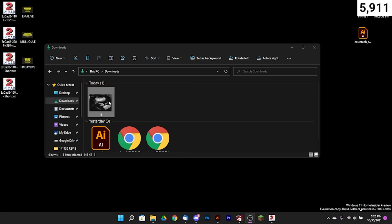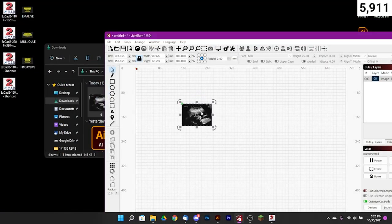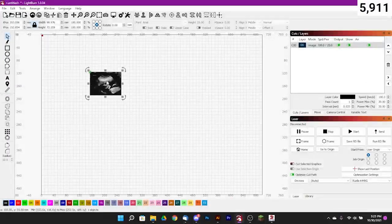We're going to do a lot of our image prep in LightBurn today, so let's go ahead and get that open. First we need to grab our file off the desktop. We've got our ultrasound right here — I scanned it in when I got the ultrasound done; they print out a couple photos for you. It wasn't the best photo in the world but we scanned it in. Let's open up LightBurn and drag this in — there it is.